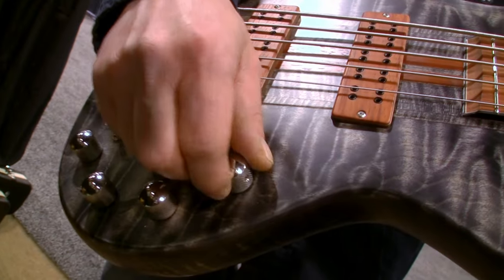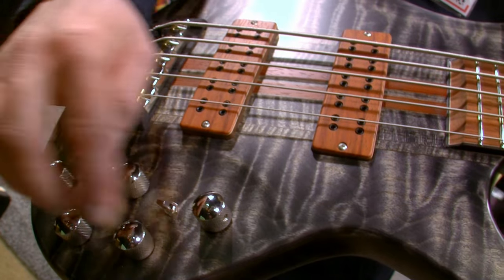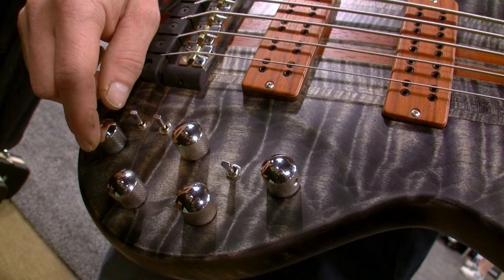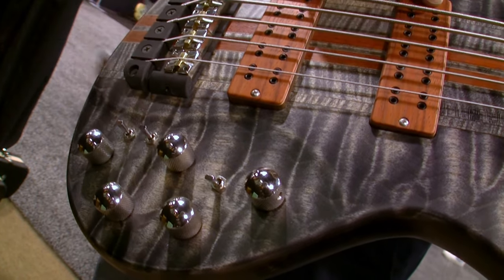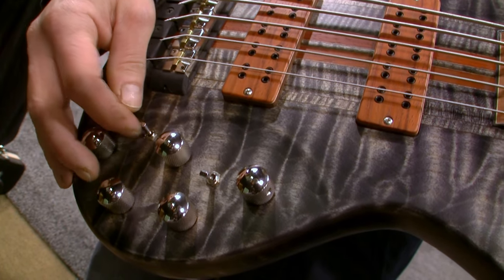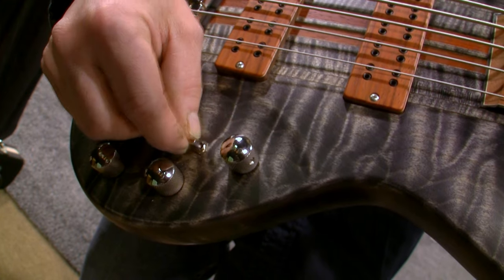This volume is a master volume. There is a three-way equalizer — high, mid, bass — and the balance. Two switches for each pickup: series, single coil, and parallel mode. And this is active and passive mode.